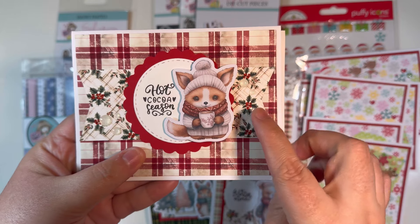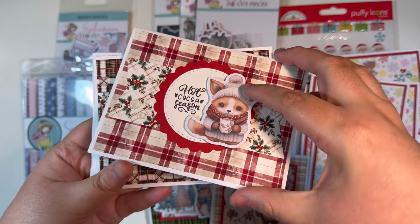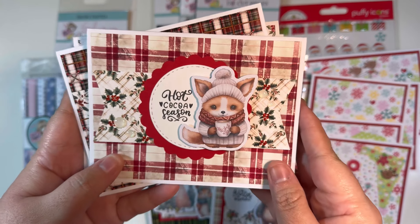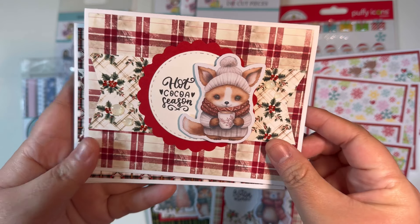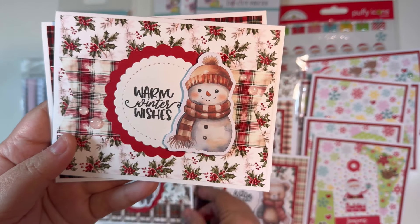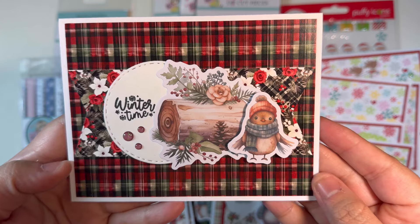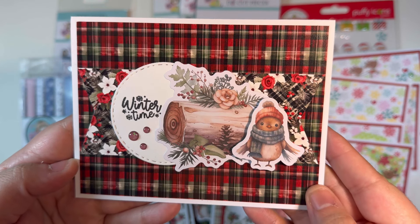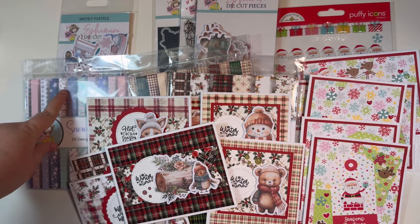The next video used Crafty Mama Diary sketch number one. I popped up an ephemera piece on foam dimensional tape, added a scrap on the inside, and added a stamp sentiment from the stamp and die set of the month, plus some enamel dots. I also layered up some scalloped circles on some of these, and on one I expanded the decorating elements slightly to change up the sketch.